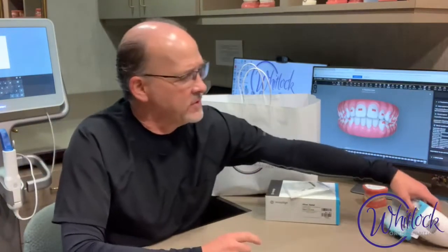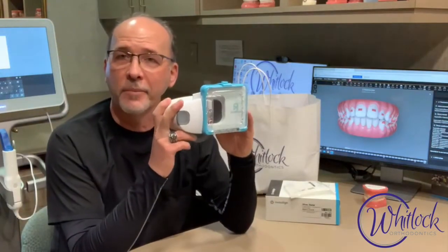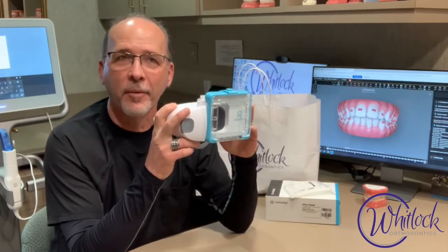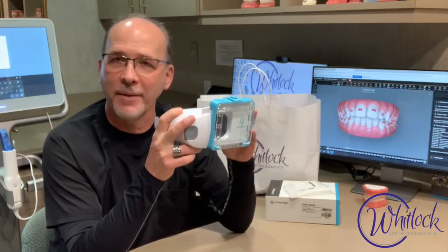The other thing in your kit I want to go over is your dental monitoring scan box and your scanning. This is really cool — this is what changes everything for us. We can provide such better care for you, and it takes a lot less time and visits for you.